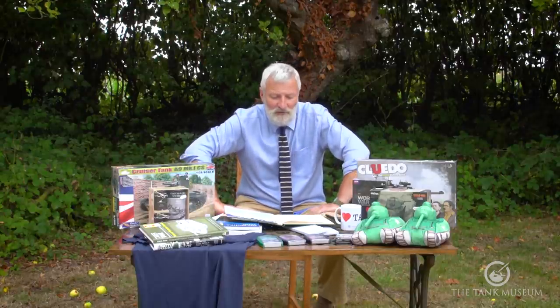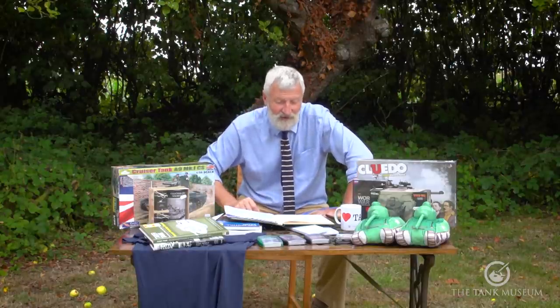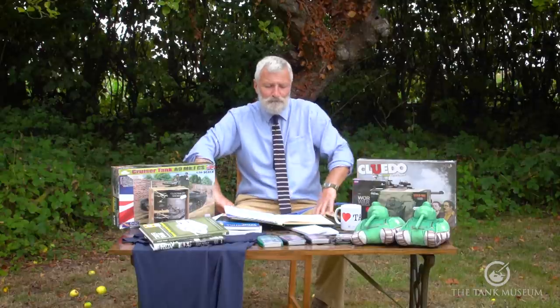James Handley asked whether there was a Tiger Fibel for the Tiger II. I haven't found any evidence they were even trying to put one together — time, training, and resources were getting tighter from 1944 onwards when the Tiger II was going into service. I don't think one was actually published, though they may have been starting one.